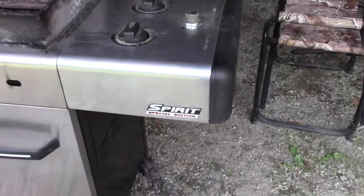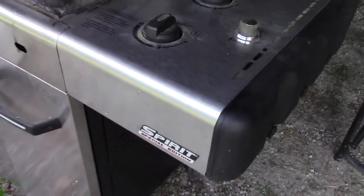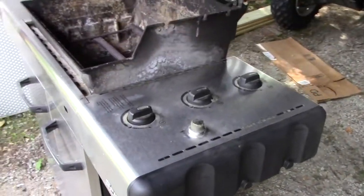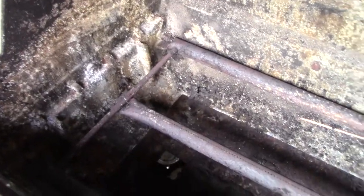Look what we got for free. It's a Weber Spirit Special Edition barbecue. It wasn't working - they gave up on it and got a different one. So we took this one and we're gonna fix it up.